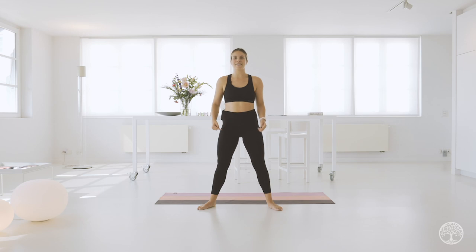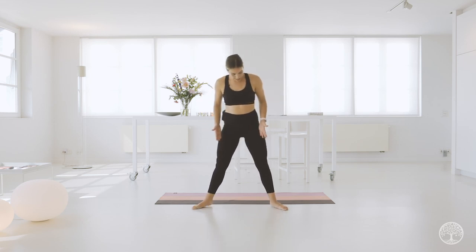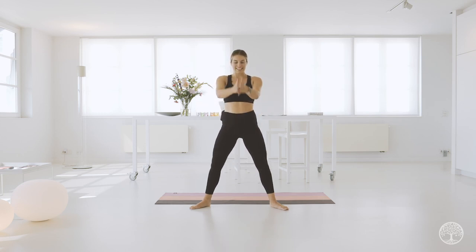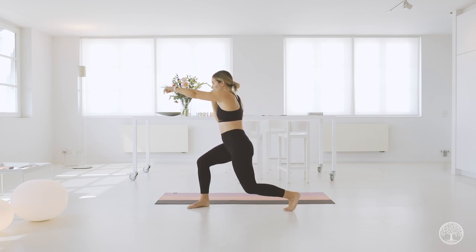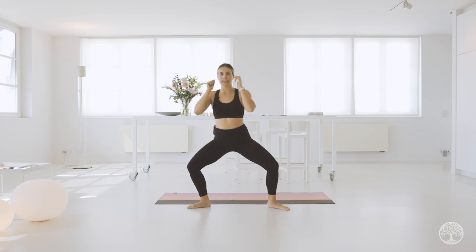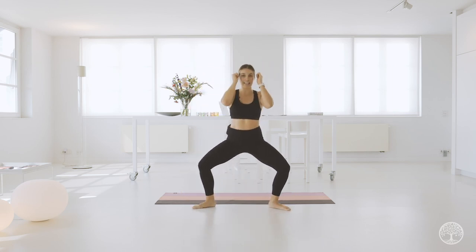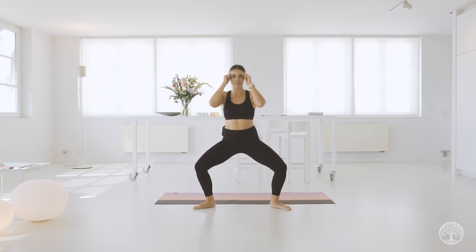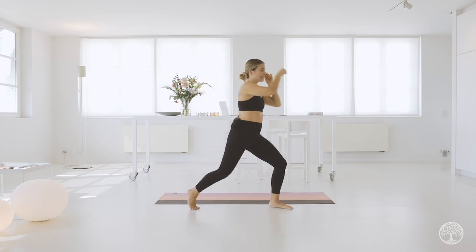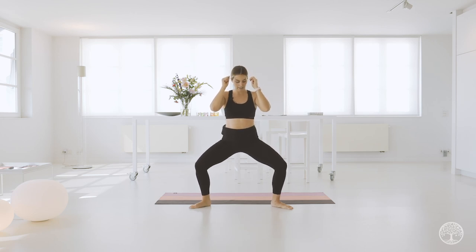Let's continue to our legs. Open those legs wider than hip-width distance. Toes in a diagonal, tuck your tail, belly button in. We're going to bring it down into a squat, then into a jab-slash-lunge. Make sure your heel is coming off the floor, keeping your hands close to your temple, engaging that core. Last one — stay here. Hold. Bounce. Four, four, three, two.